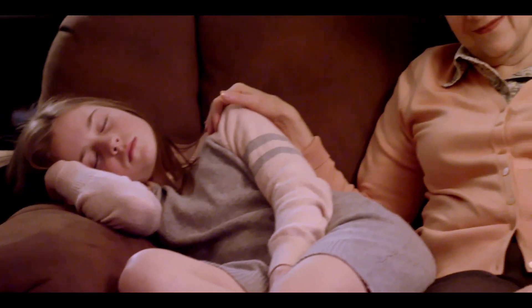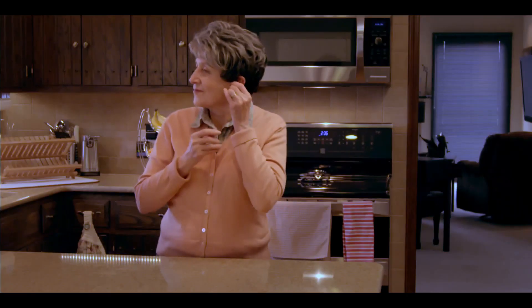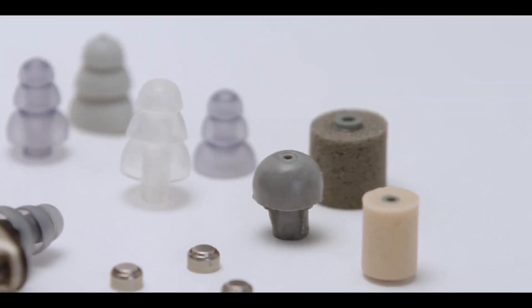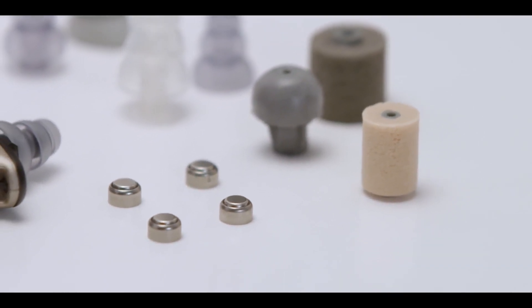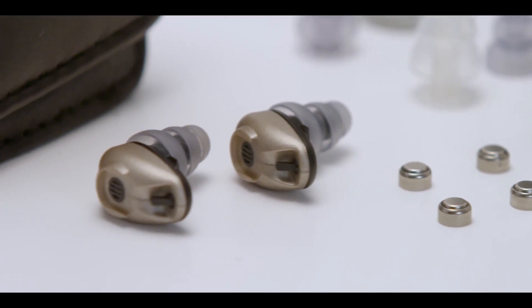Telecoil mode allows sounds to be heard directly from a room loop system. There is an audible indicator to let you know when the battery is running down, and both versions of the Bean will run a week to ten days on a single battery. Everything you need to quickly get started is included in the kit, including multiple ear tips for a comfortable fit, batteries, and a leather carrying case.